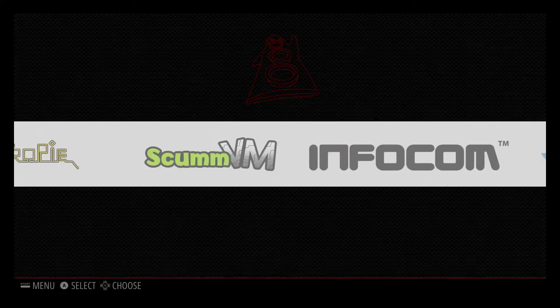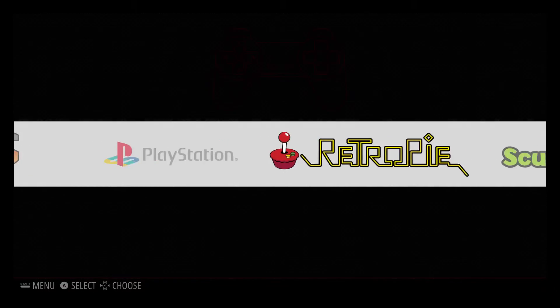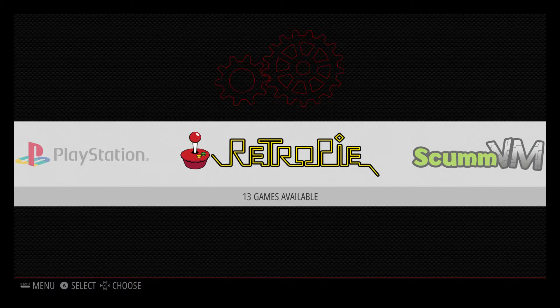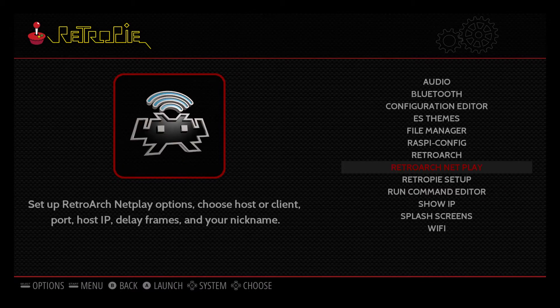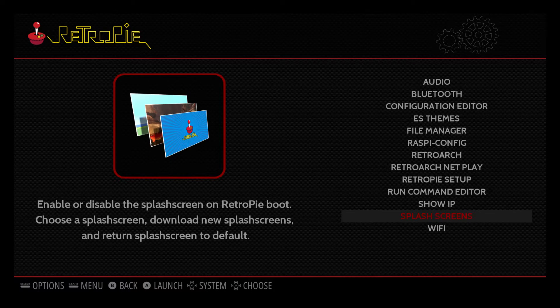Scrolling through here, we don't see the ColecoVision emulator because we don't have any ColecoVision ROMs installed on the RetroPie. We're going to go to the PC to install some ROMs over network. Before we go there, note your IP address. From the RetroPie menu, scroll down to Show IP. The very top of the middle box will be your IP address — write that down, take a picture of it, keep it in your head in case we can't connect with another method.